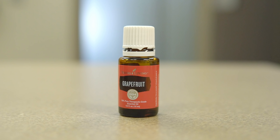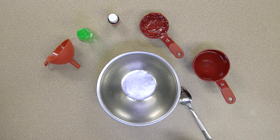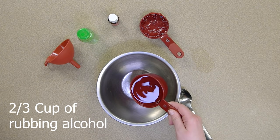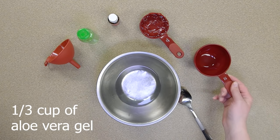You could also add essential oil to give your homemade hand sanitizer a fragrance, but that's optional. Once you have all the necessary supplies, add two thirds cup of rubbing alcohol and one third cup of aloe vera to the mixing bowl.